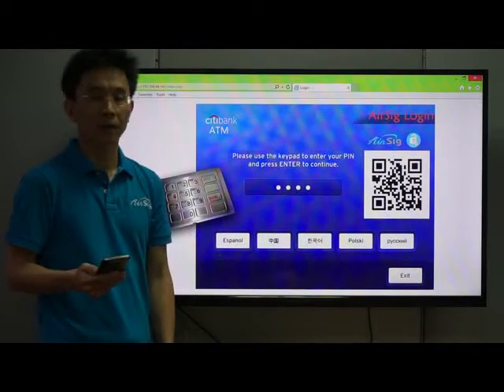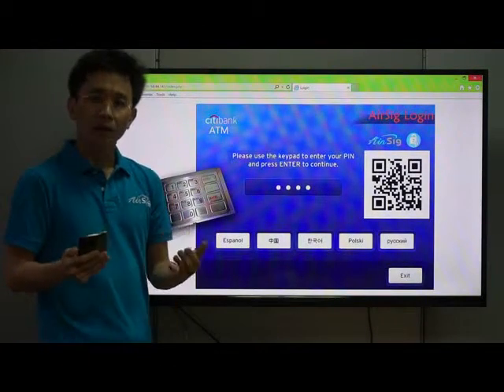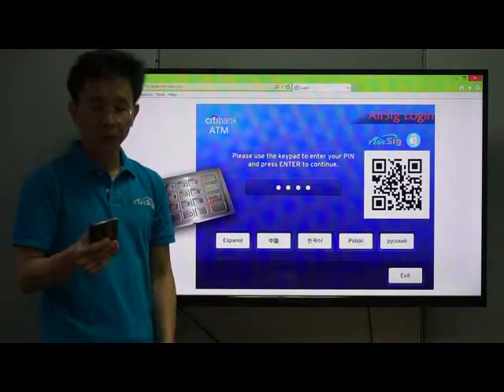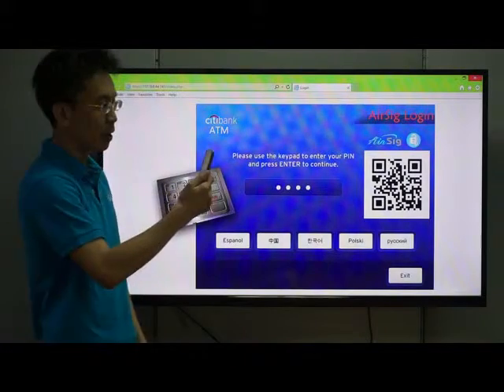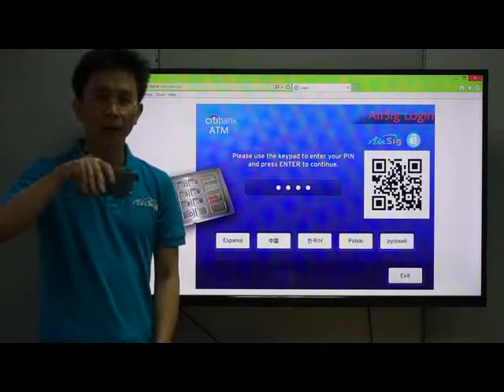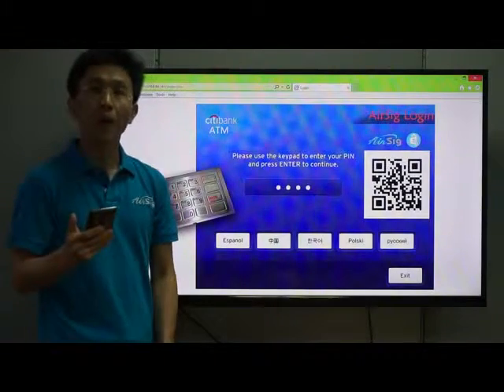This is the Citibank ATM. Instead of inserting a card and typing a PIN code, I can just use my smartphone to scan the QR code on the ATM screen. Then, sign my name in the area to pass authentication.